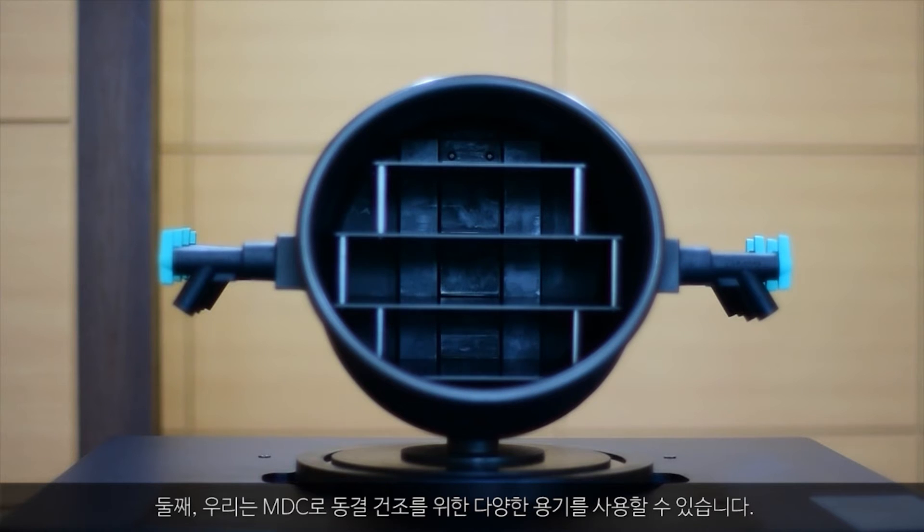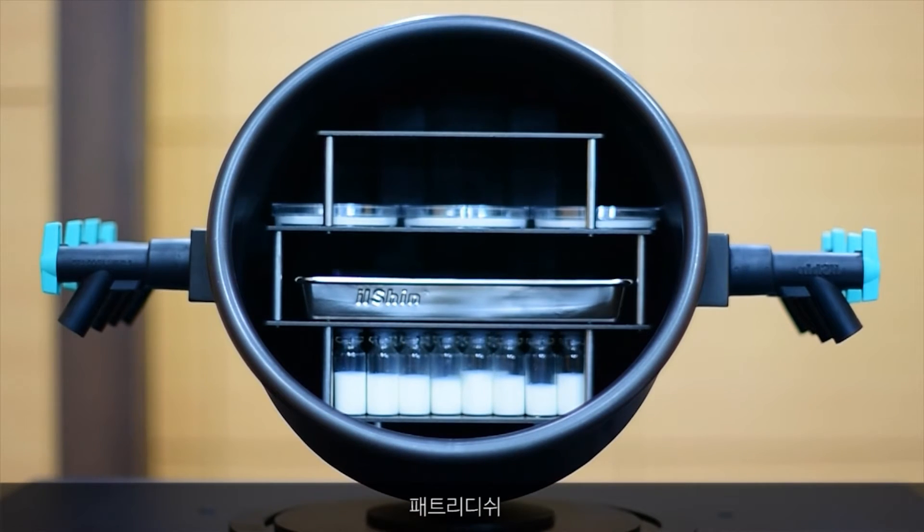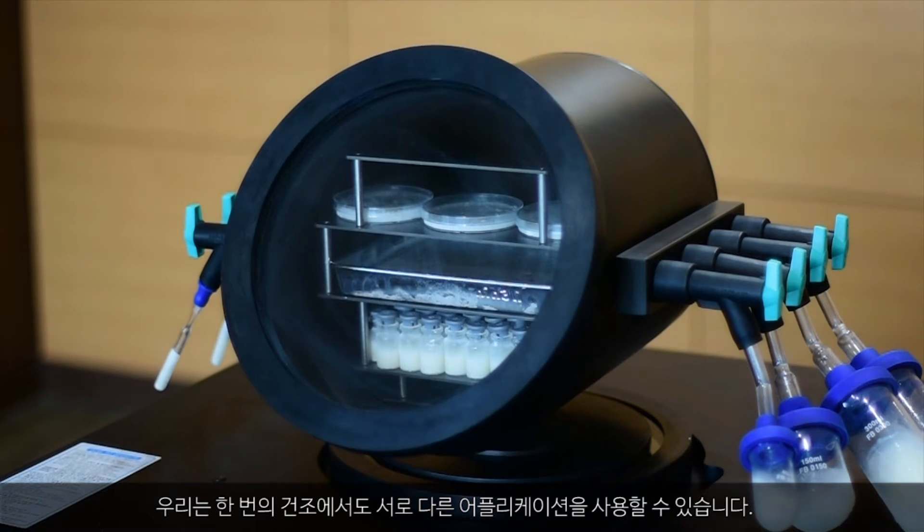Secondly, you can use various containers for freeze drying: vials, trays, petri dishes, ampoules, and flasks. The user can use different applications even within the same batch.